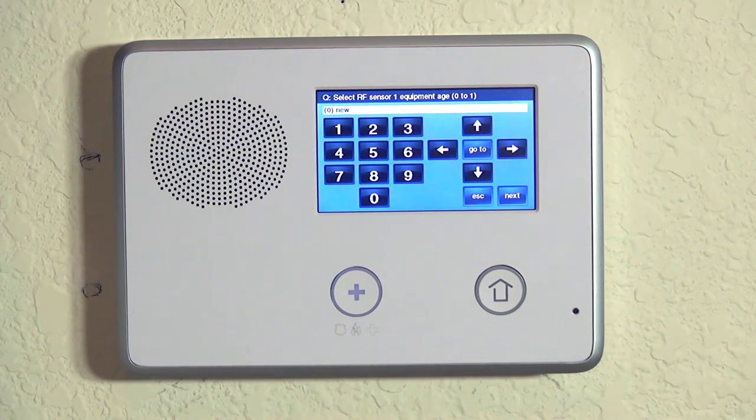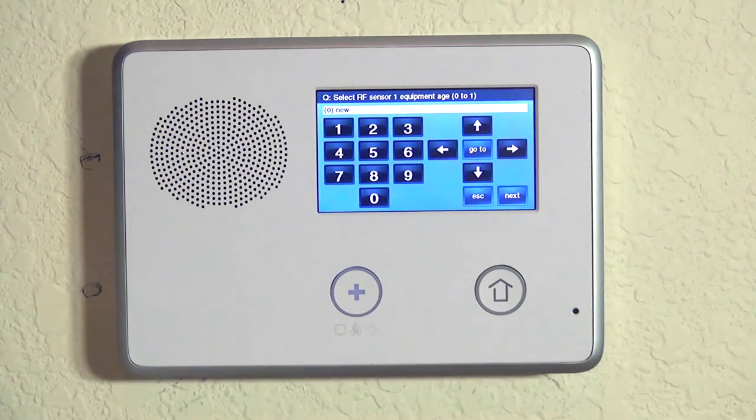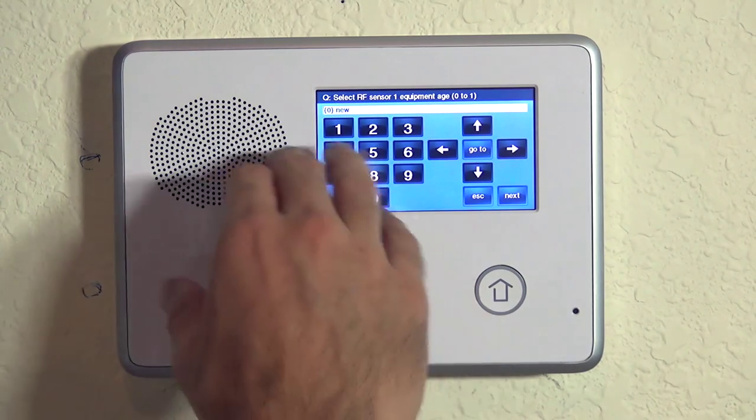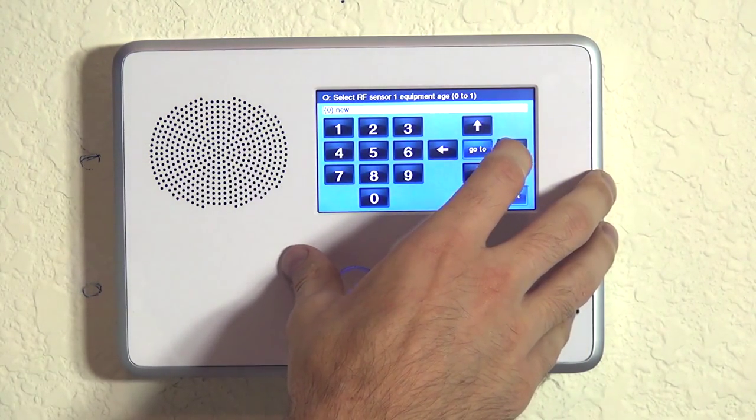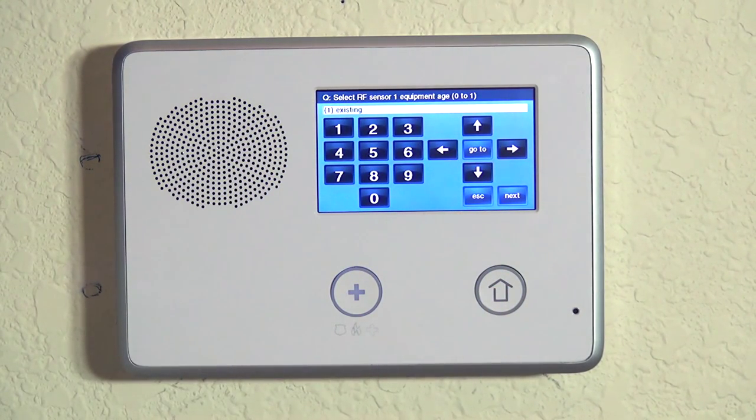So now we hit the down arrow and they want us to choose whether the device is new or existing. If this was a takeover or we were putting a system into a house that already had some sensors, you may have a sensor that was there before you got in the house. You could tell your monitoring company that it is an existing sensor so they know — it gives them better info in case they ever have to troubleshoot the device so they know if they sold it to you or not. In our case, this is a brand new device. We're going to hit the down arrow.